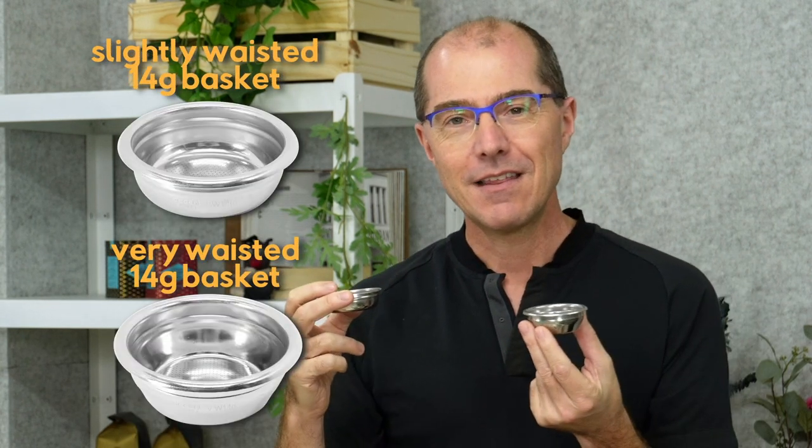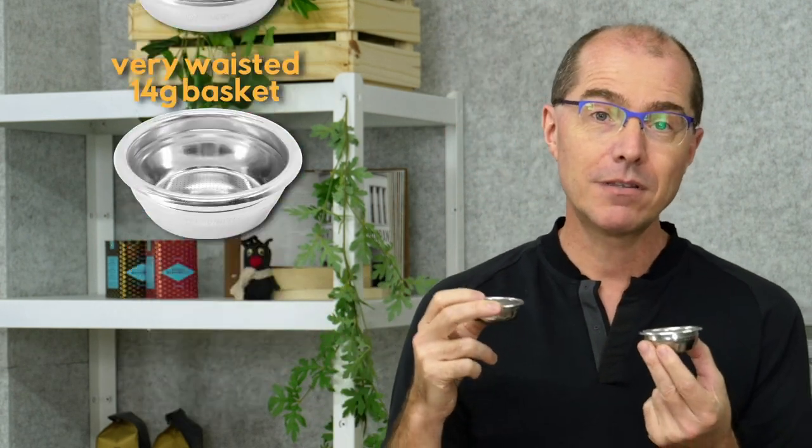Now we've been spending the last year or so really focusing on body — what makes for a shot that's really easy to drink, thick and easy to pull, just something you might actually drink three, four, five times a day like the Italians do. We have a slightly wasted, a very wasted, and an extremely wasted basket, coming in 14 gram and 12 gram doses. Going to very wasted gives you something that's a bit simpler in the mouth but more consistent, more chocolatey and thicker — more what you'd be used to in a traditional Italian cafe. It won't be the best espresso in the world, but it's very easily attainable and satisfying.